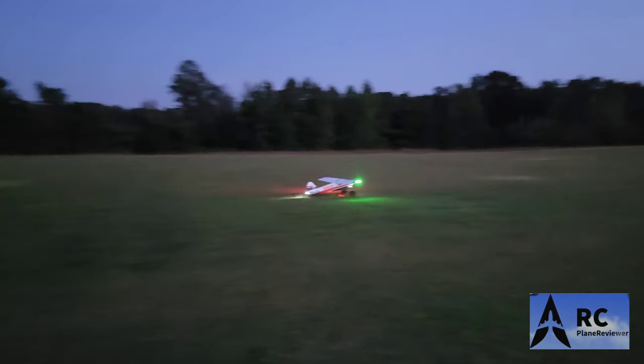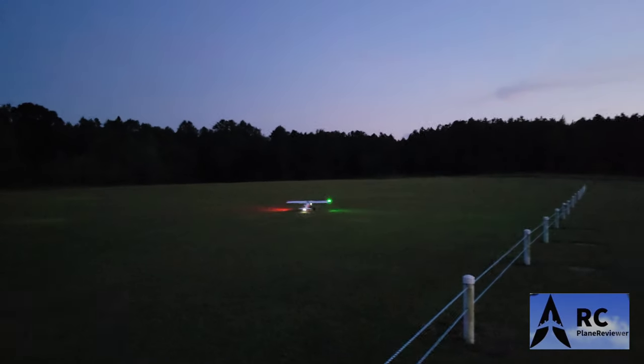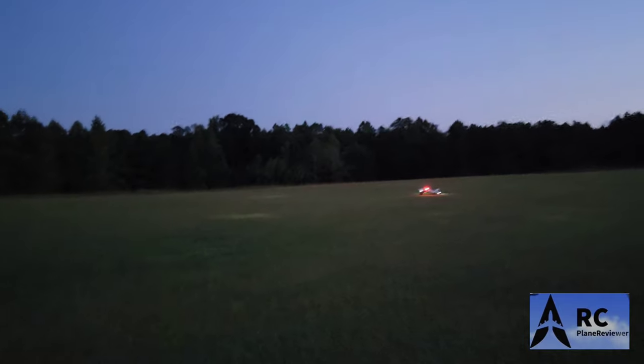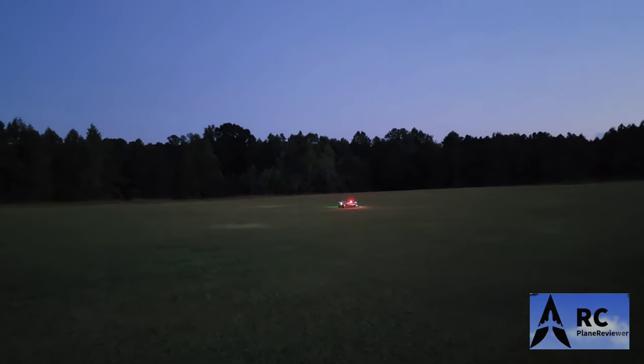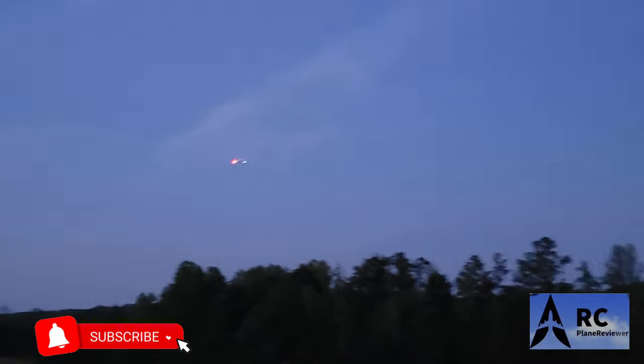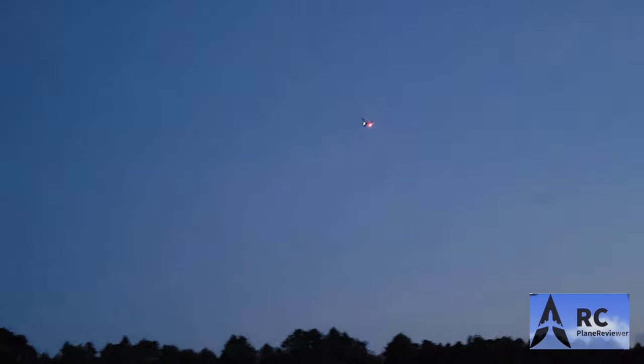I'm going to do a nice scale takeoff, Jeff. Look at those shocks work — you see that? Dude, that's punchy! Yeah, we changed the prop — we did the smaller prop. Got this on high rates. Where are your low rates? There are none. On high rates this thing is super super sensitive — it's got a lot of elevator authority. The plane looks really good in the air — super smooth and it's got a lot of authority. Check that out — good grief, man, that is crazy.